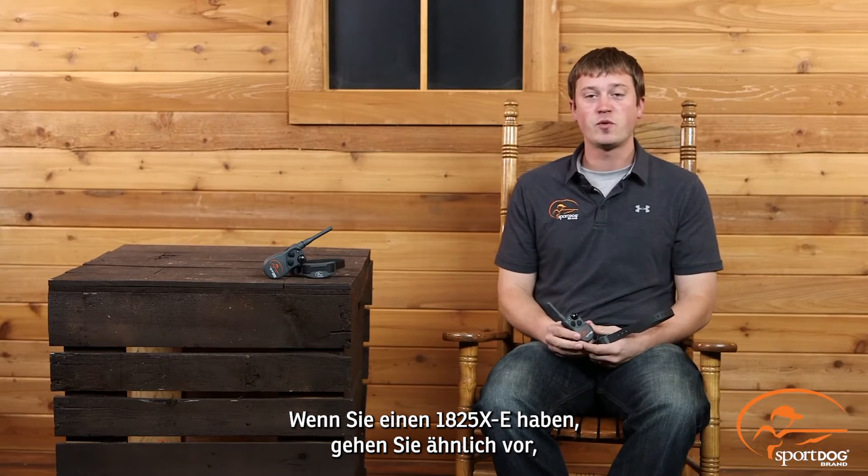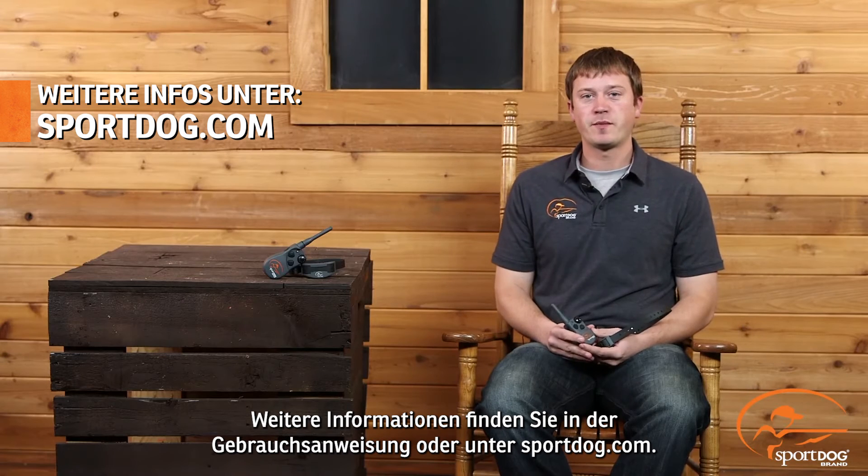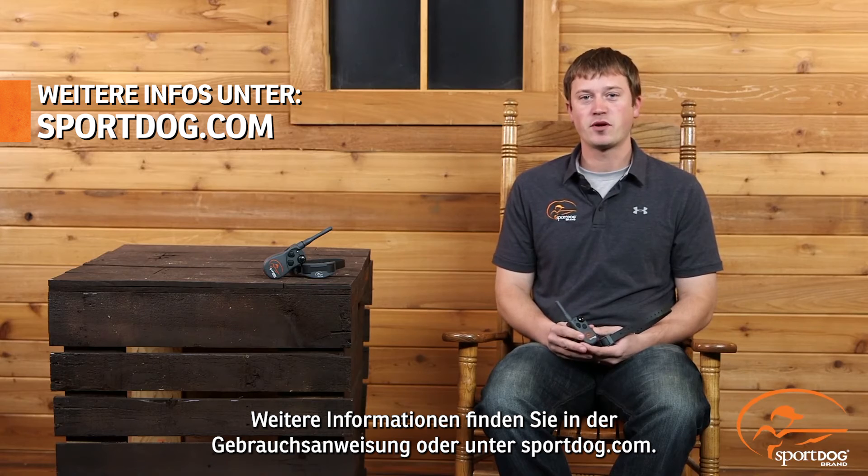If you have an 1825X, you would use a similar process to this, but you could go up to 6 dogs utilizing the toggle switch. For more information, please consult your operating guide or visit us at SportDog.com.